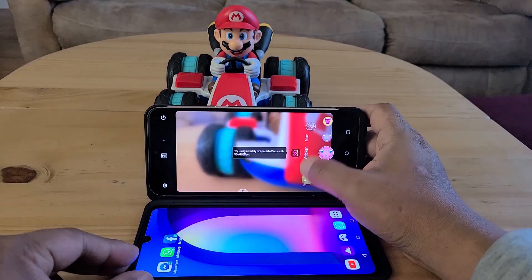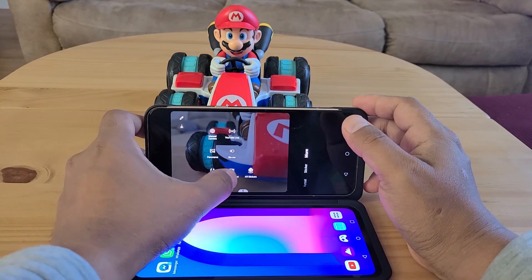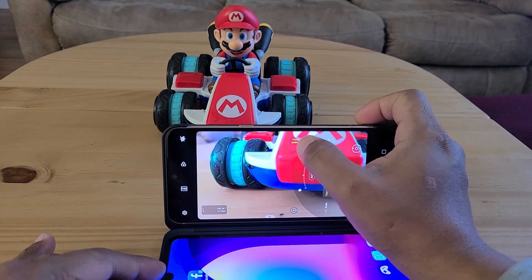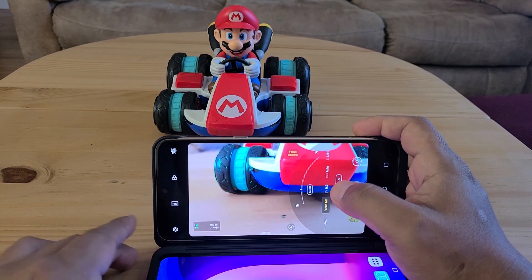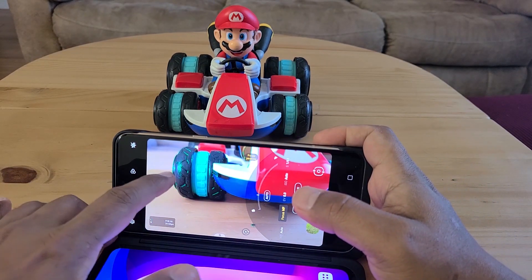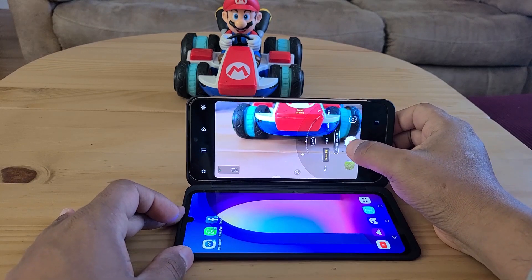When you go to the camera app, it has so many features, like manual camera mode and manual video mode. You can select manual focus, and it has focus peaking — whatever is in focus lights up as greenish dots, as you can see here.